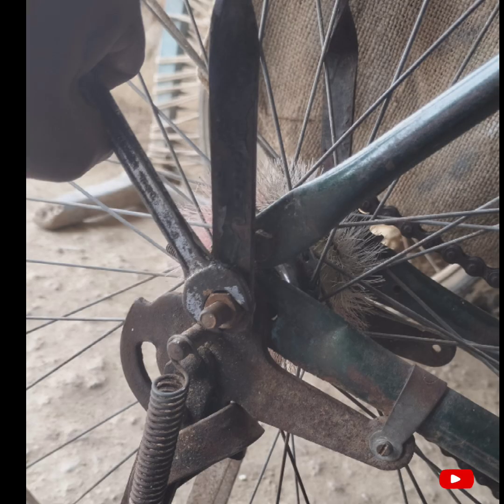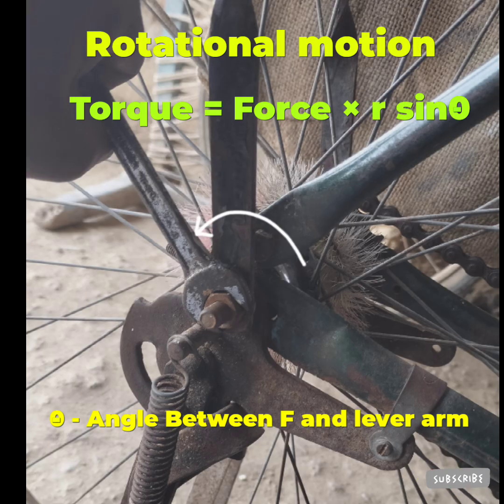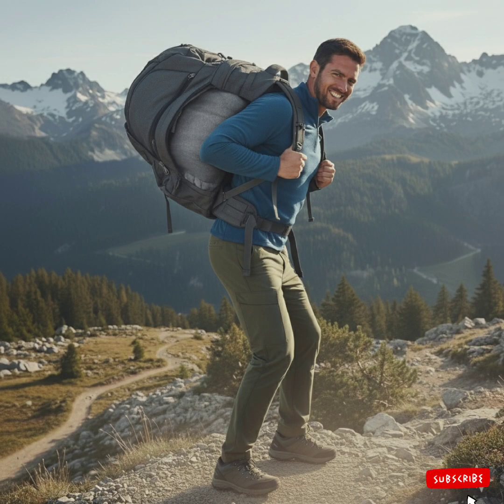If the rotational motion occurs, the formula is force multiplied by r sin theta, where theta is the angle between force and lever arm. From this concept, we can understand that packing your heavy luggage in a backpack panel that is nearby your shoulder back helps to carry it easily.